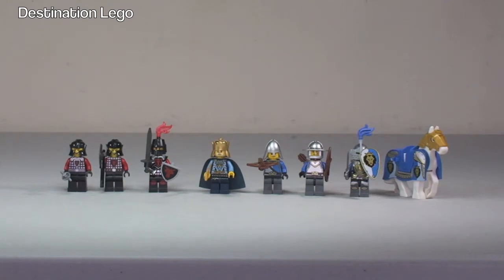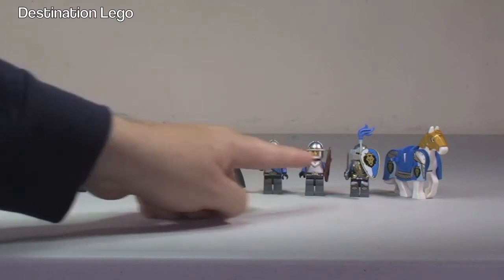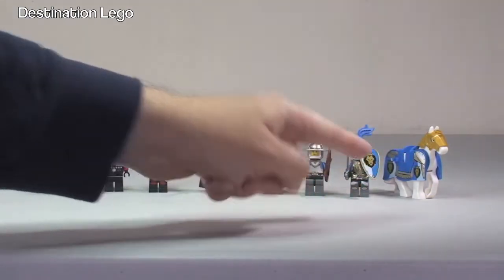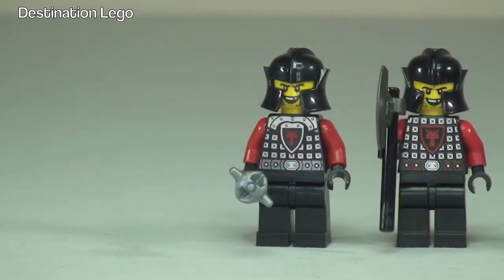Here we get to see the front of the seven minifigures and the horse which comes with this set. We have the three dragon soldiers, and then four including the King himself from the King's soldier side, and then obviously the horse itself.